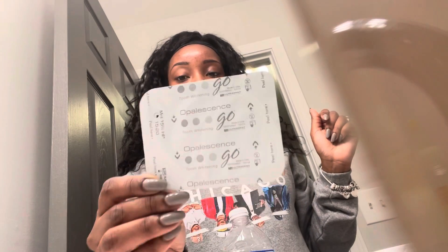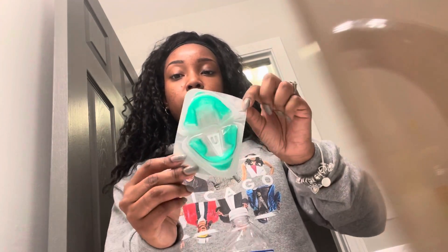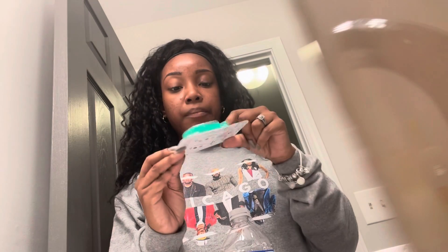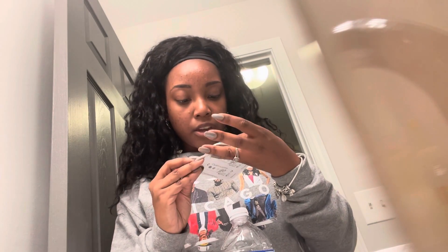Here is the little package it comes in. Nothing fancy, straight to the point. It has trays — one says left, or low, low tray. And then one has a U on it for upper, so upper tray.